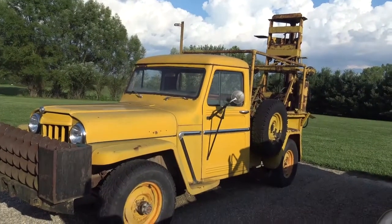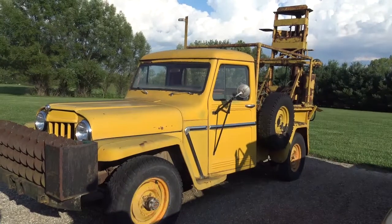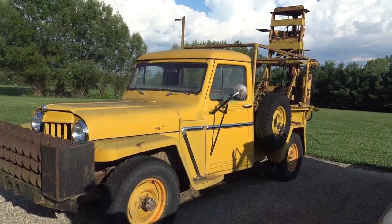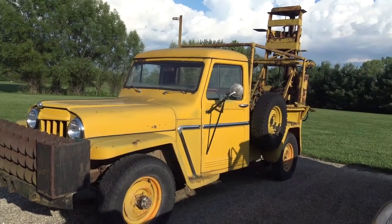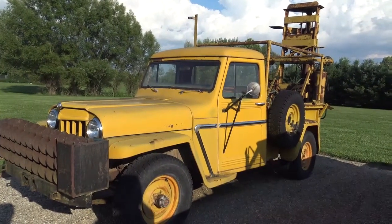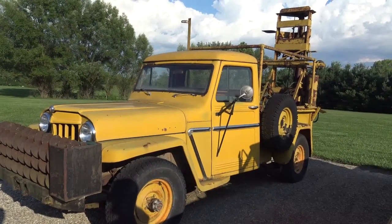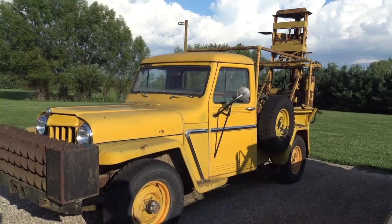How many working Jeeps have we got to look at? Well, we've got one with a backhoe, one with a trencher, one with a wrecker unit on it — two of them with wrecker units actually. And Willie's truck with a backhoe on it. We'll be getting around to those in the next week or two, and hopefully I'll get them out running and working and show you how they all work.